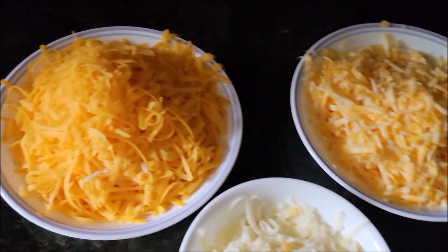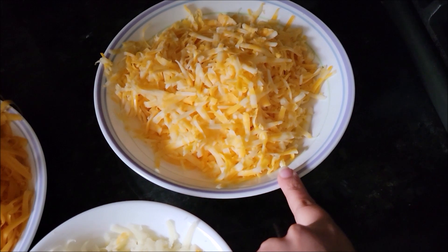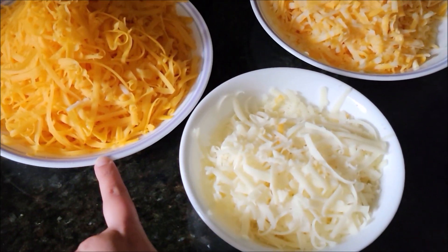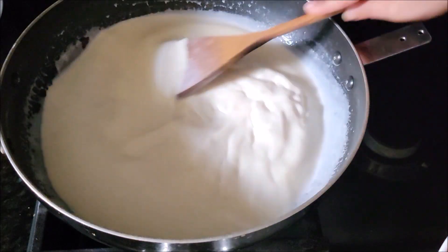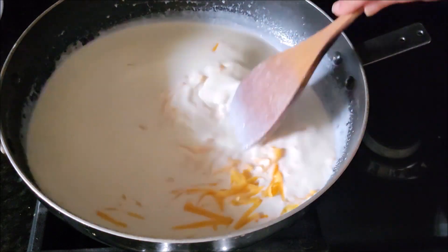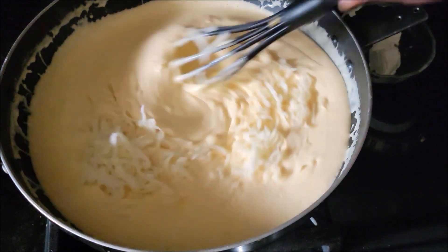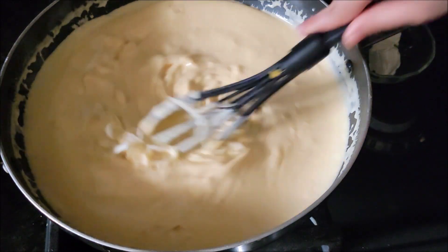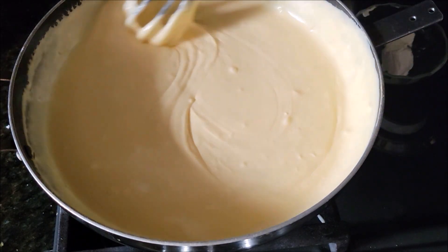Now it's time to add cheese. Please remember to use freshly grated cheese for the best mac and cheese. Here I have cheddar, Colby jack, and mozzarella — if you have white cheddar, please use that as well. Add cheese one cup at a time, saving some for the topping, until the cheese is completely melted and mixed through. You can see this stringy, cheesy sauce.